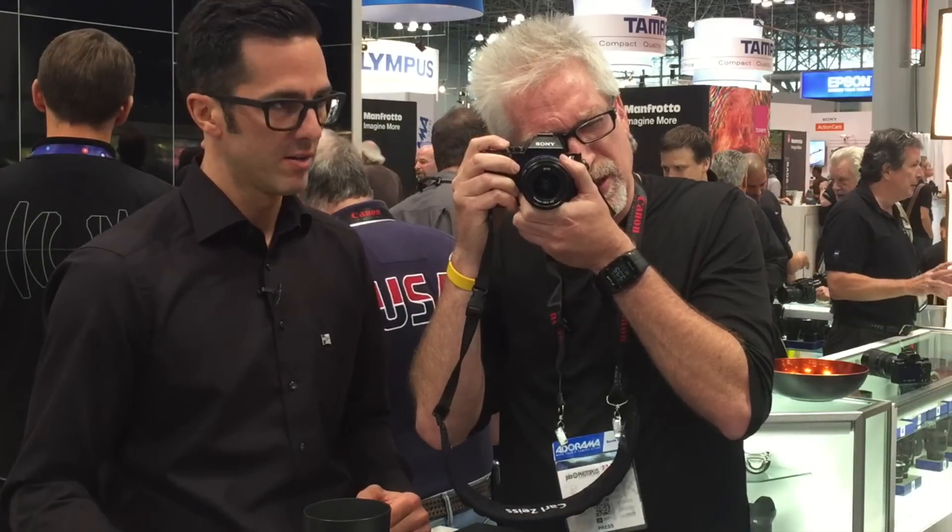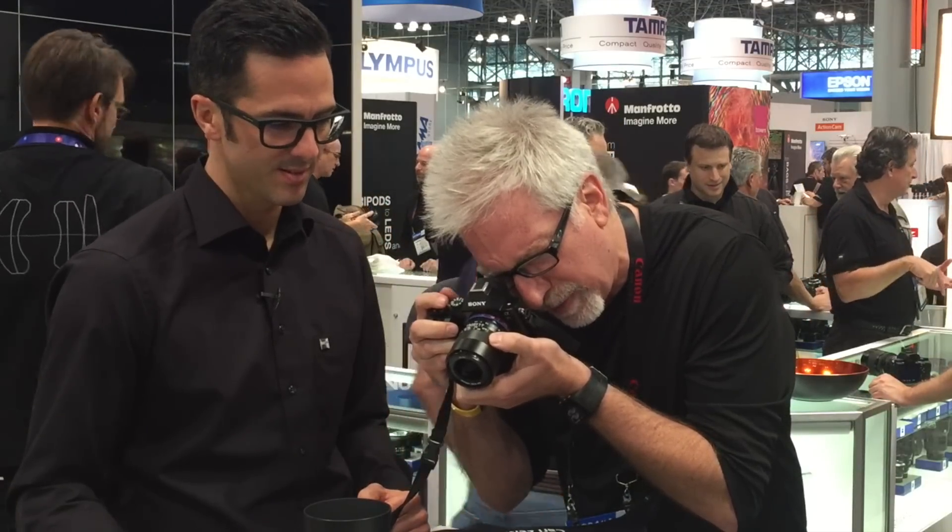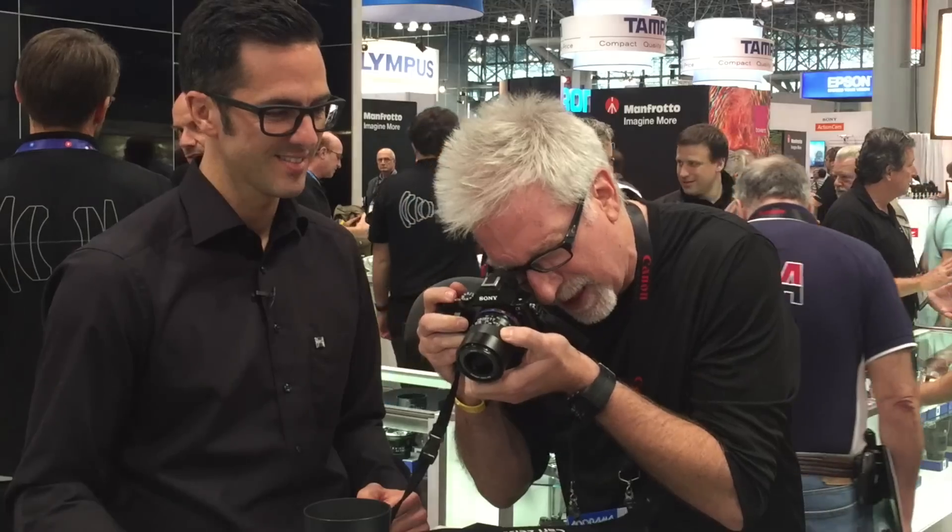I see you've got focus peaking on in the Sony, which is terrific. And you've also got it set so that when you go to manual focus it immediately magnifies — and it is a beautifully shallow depth of field. It has a 95-degree angle of view. It's a beautiful lens, even for portraits. I was shooting with it in the last few days here in New York between the skyscrapers — really, really nice.